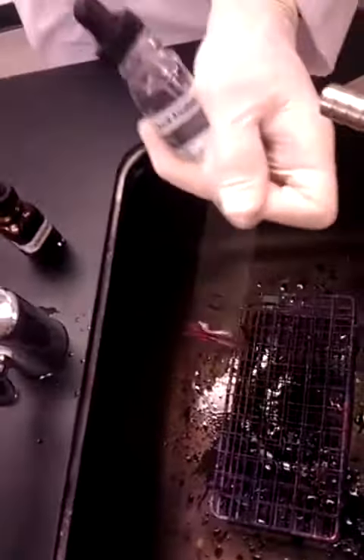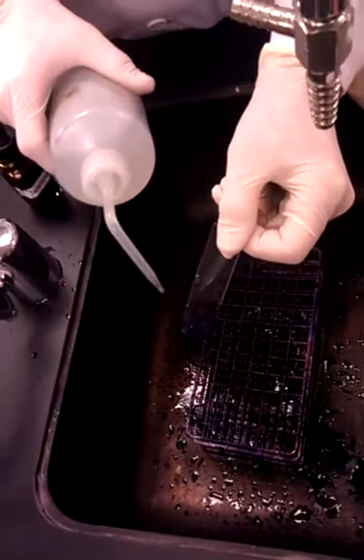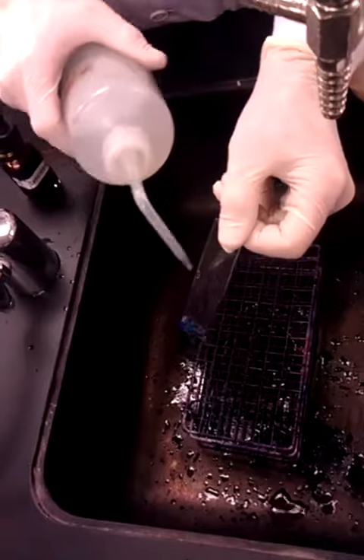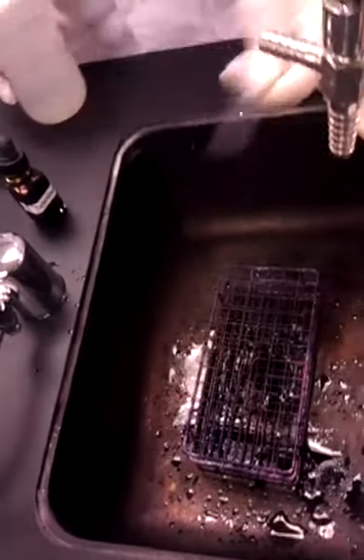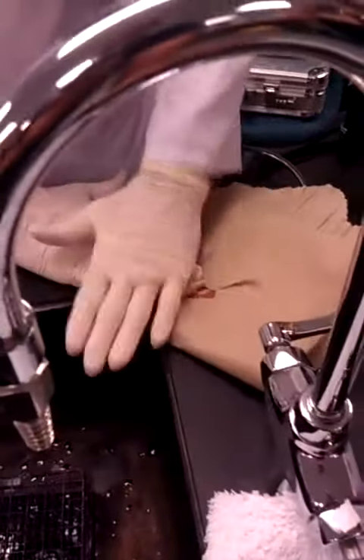Once the methylene blue has set for two minutes, you're going to shake it off. Rinse by aiming above it and around it, but never at the circle. You're going to fold it in here and pat it dry. Once you pat it dry, you add oil. Focus under 10 and 100. That's it.